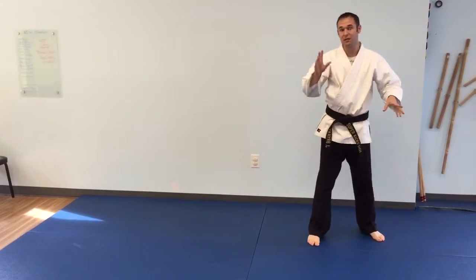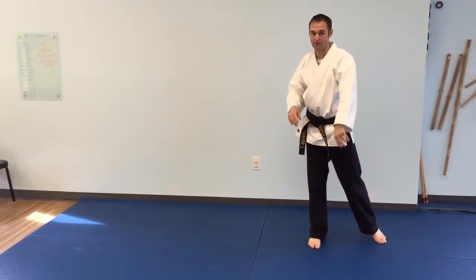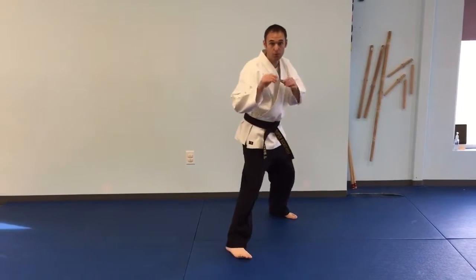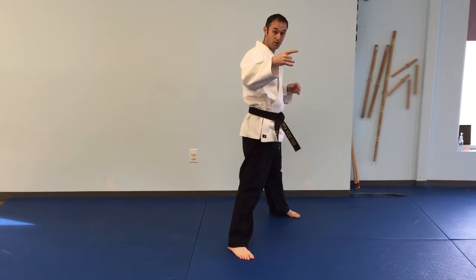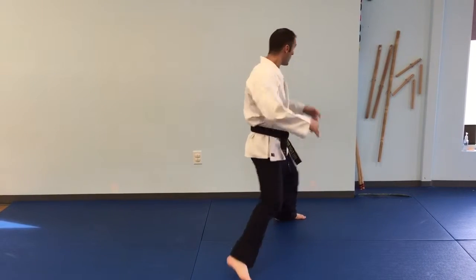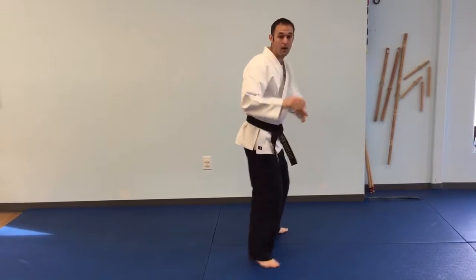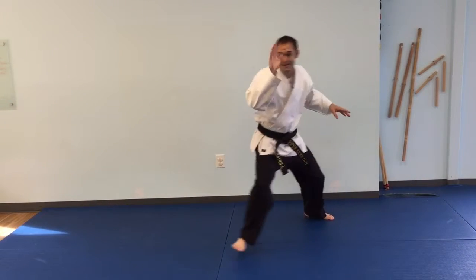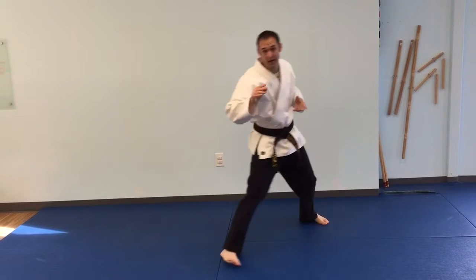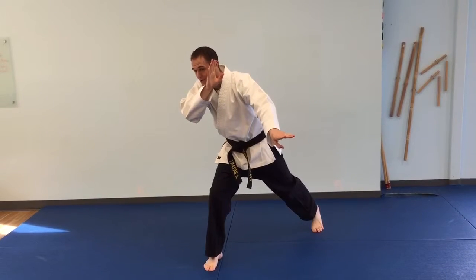The second combination is a ridge hand into a back fist. This is best done off the rear hand. So if I'm sparring in a right side guard and my opponent is facing the same direction — open fighting stance — I'm here and they're here. I'm going to take this hand and cut to the corner. As I do, I protect my face throwing a ridge hand out and across, hitting him in the stomach.